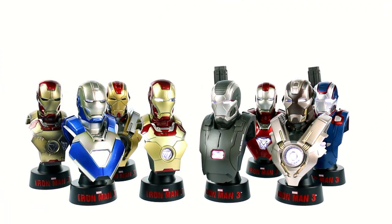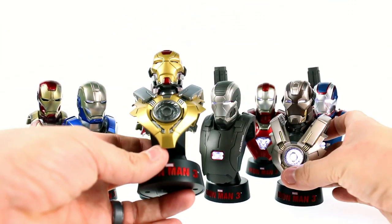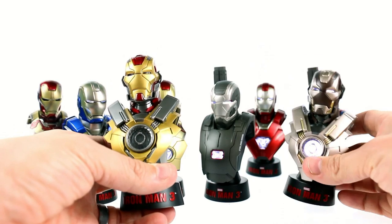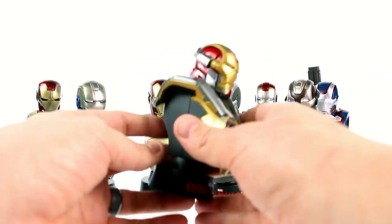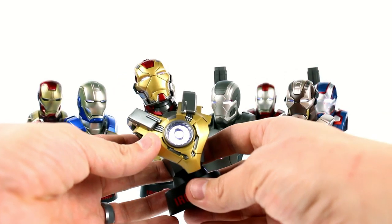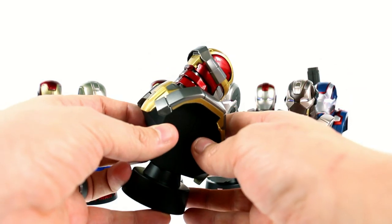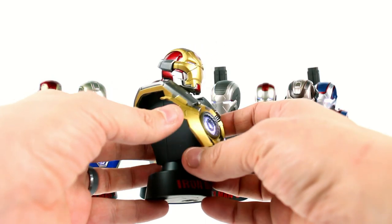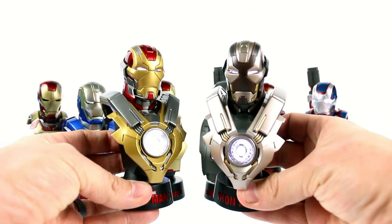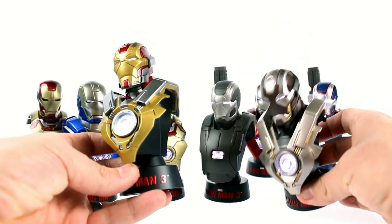The other one that's probably my favorite is the Mark 17, otherwise known as the Heartbreaker. I'm now noticing it is actually the same mold as the Tank Armor. So you do get a lot of reused parts here, but they still all look good. The color difference really does make them look quite distinct from one another. You can see just how much the look really changes when you change the paint job. I really do like this one — the color is just phenomenal.